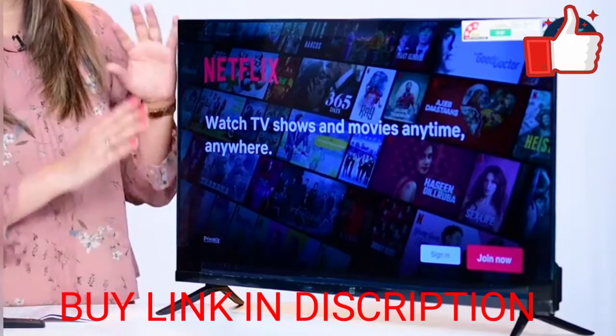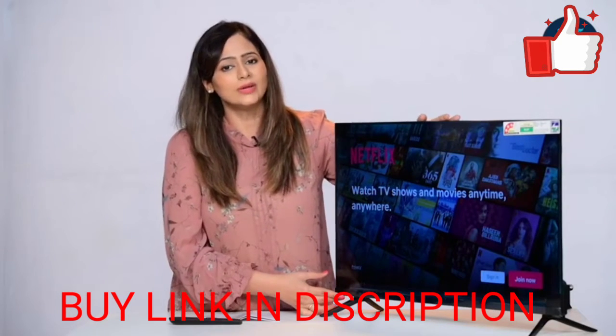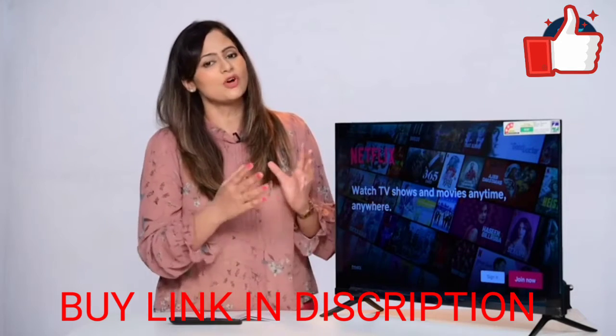You get dynamic range and good color range. This TV also comes with the Gamma engine, and with the Gamma engine you get better picture quality and 93% color gamut.